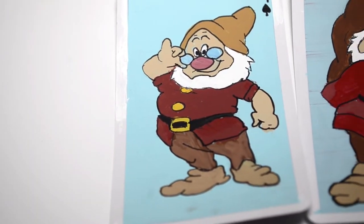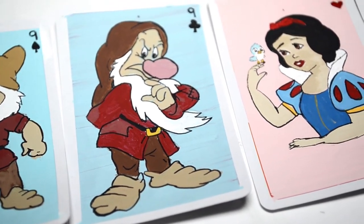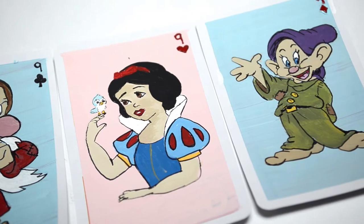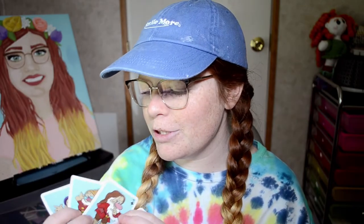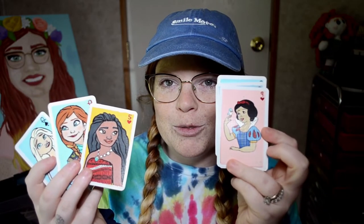Voilà — this is the finished product! I'm actually really happy with how they turned out. My favorite card from this set is definitely Dopey — he looks the most crisp and most like his character. Snow White looks a little different compared to the other princess cards I've done; I painted her smaller and more zoomed out because I really wanted to include the bird, so I had to get her arm in the frame. It doesn't look bad, just different in contrast. Overall I'm pretty happy — they work well with my card deck.